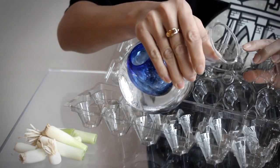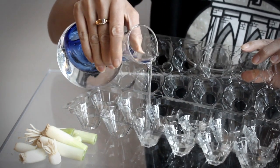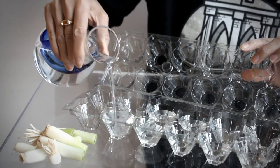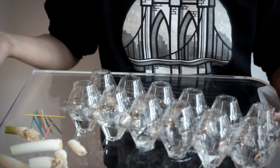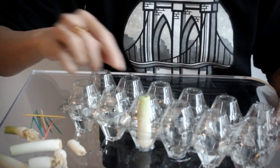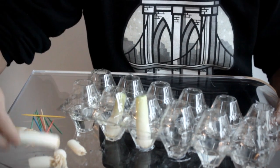Once you have your water in, just start popping in your scallion ends. Just be sure that they're not obstructed by the top of the egg carton so they're able to grow easily.